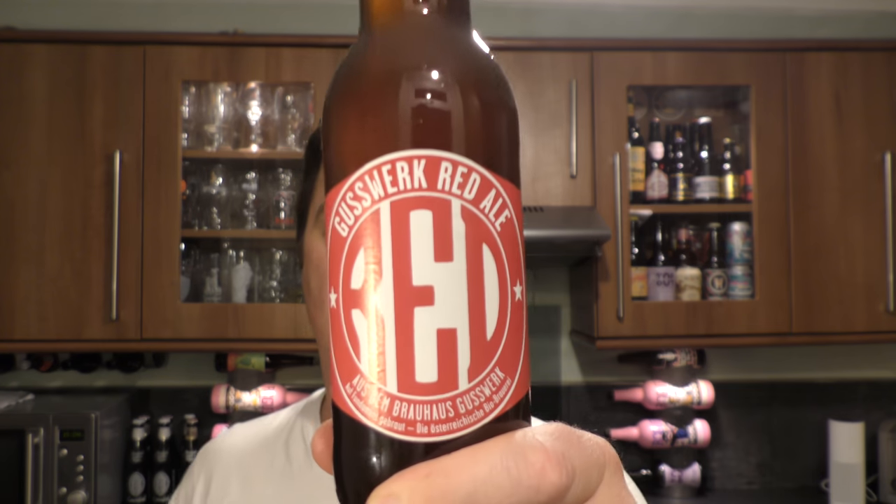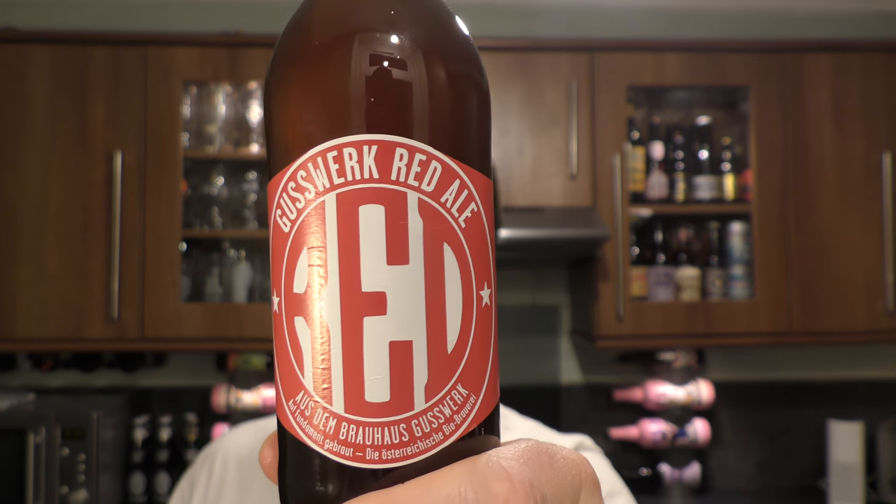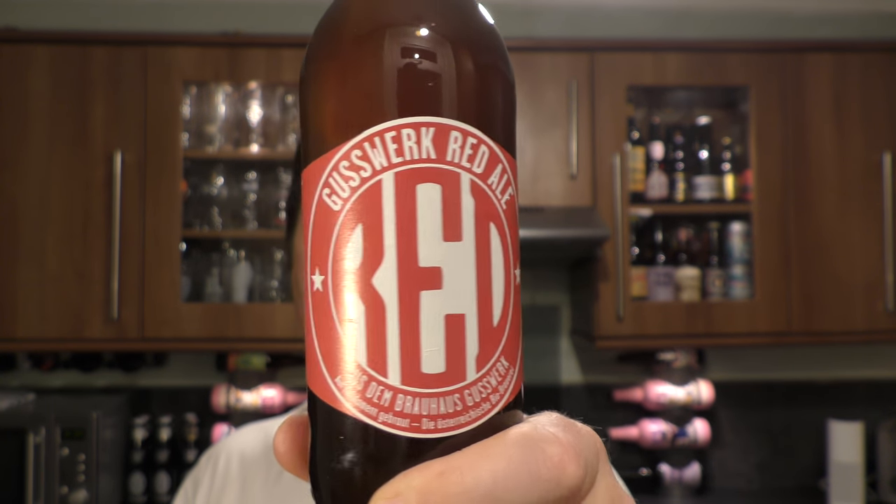Welcome to Real Old Craft Beer. Today we've got a beer from Brewhouse Guswork — it's a bottle of their Red Ale coming in at 4.7% ABV and 25 IBUs.